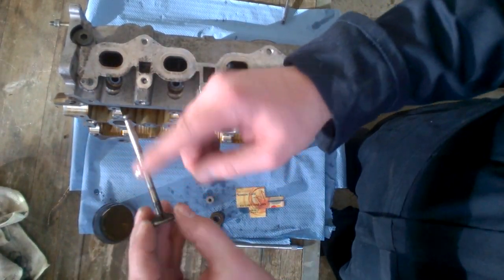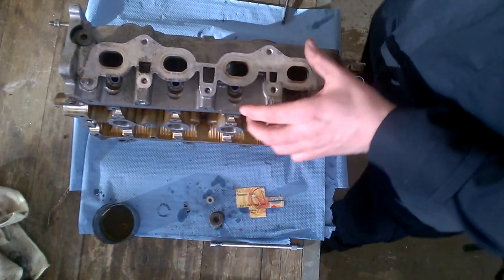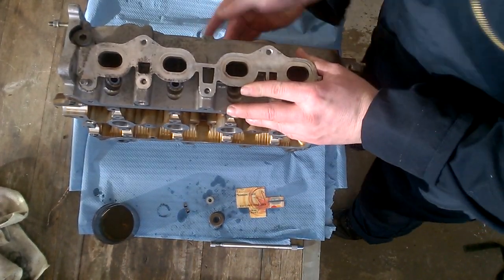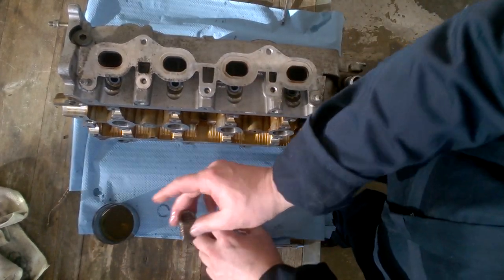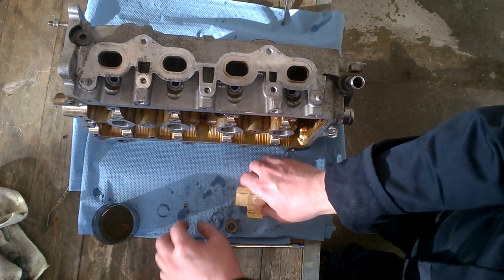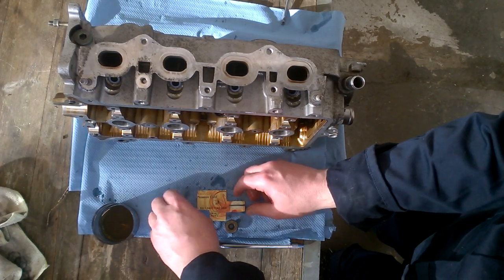Always have oil. Reinstall the valve. Reinstall the spring. Prepare the keepers.